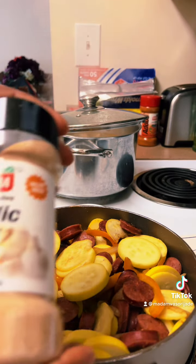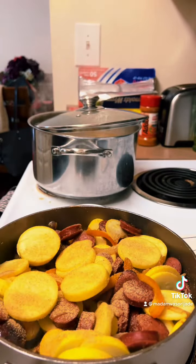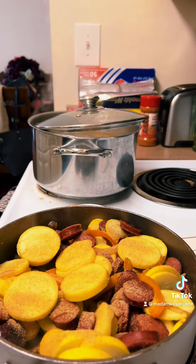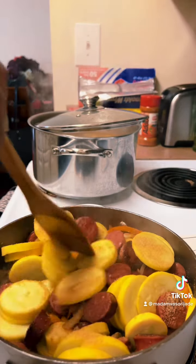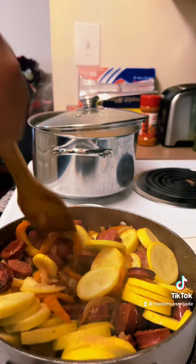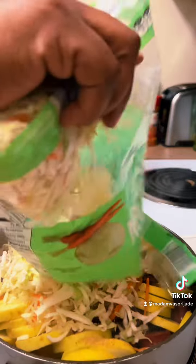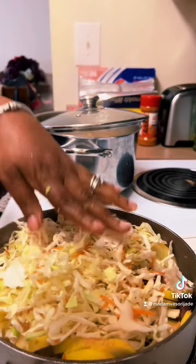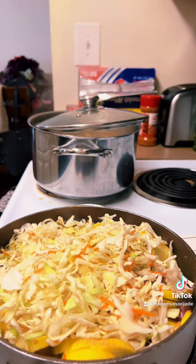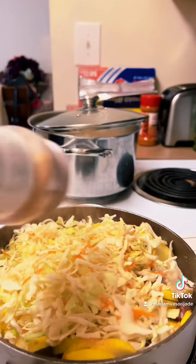I'm gonna add some garlic powder on top — I love garlic powder so I'm gonna load it up. There's no extra salt in there; you usually don't need a lot of salt because the sausage is already salted and it will salt your food. No water. Then on top of this I'm gonna add the cabbage. Season your cabbage if you choose to — I'm just gonna add some garlic powder on top of my cabbage.